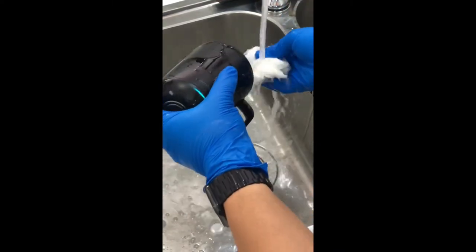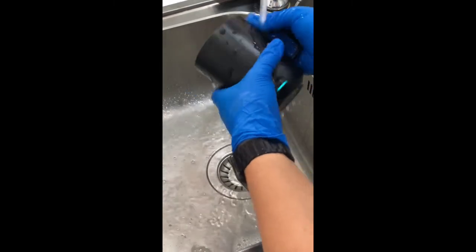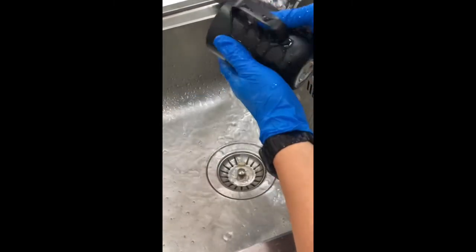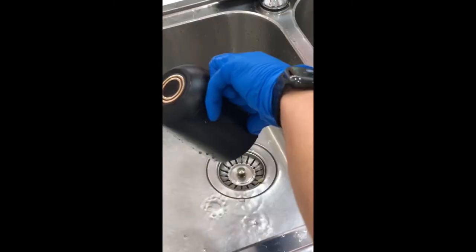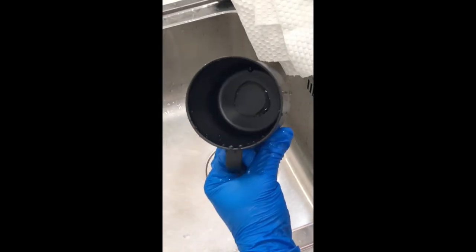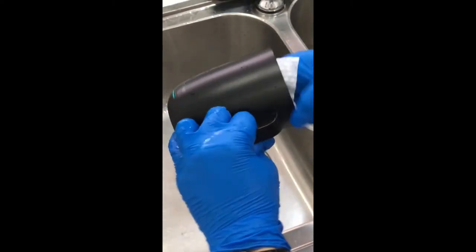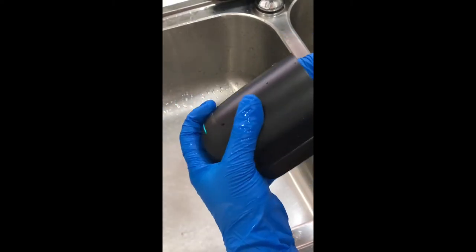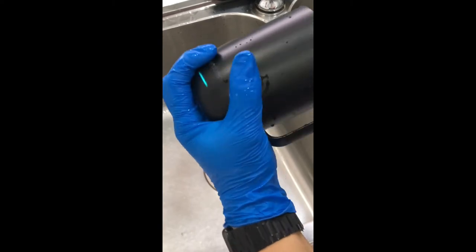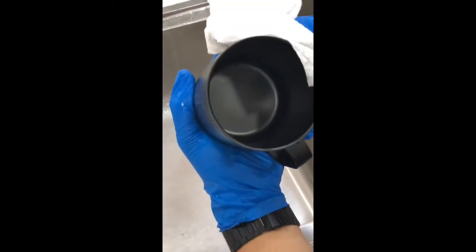And the final rinse with water — give it a good rinse to get rid of all the remaining bleach. Then a final dry off with the kitchen towel, rub as hard as you can, dry it off, and see if there's any material left on the kitchen towel. Nope — looks very good.